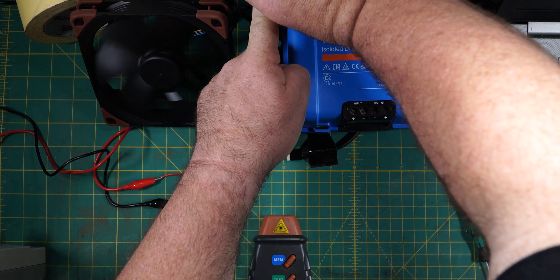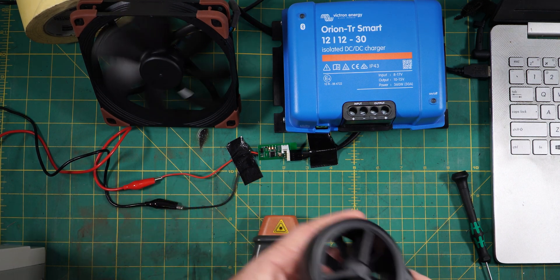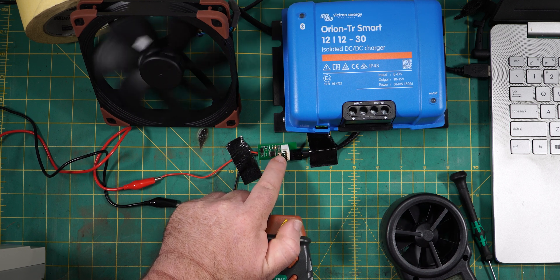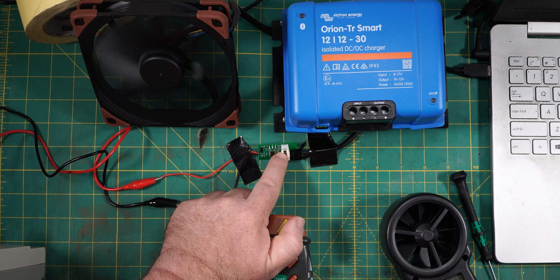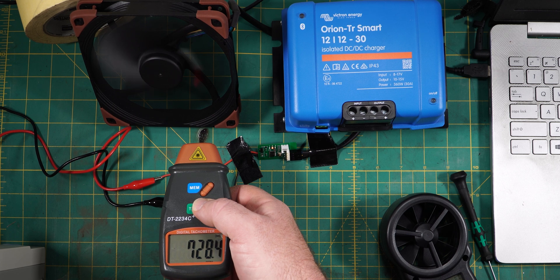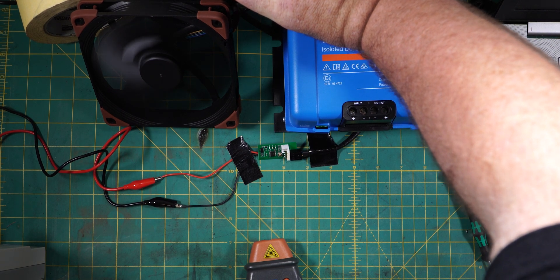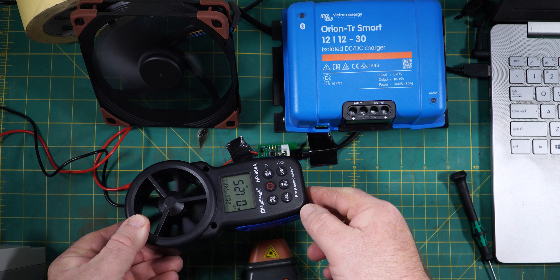Let's find out exactly how much wind is coming out the back of this thing. It's not exactly putting out a bunch of wind at the moment — about 0.49 meters per second. So let's crank it up a little bit. With each press of this button, you can see LED three illuminates temporarily then goes back to flashing LED two. We'll put it up three or four spots — that's three or four out of 20. Now it's spinning at about 730 revolutions per minute and that's substantially more airflow.